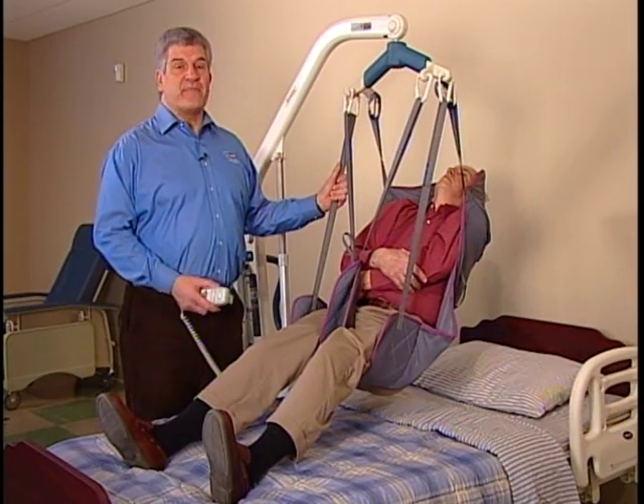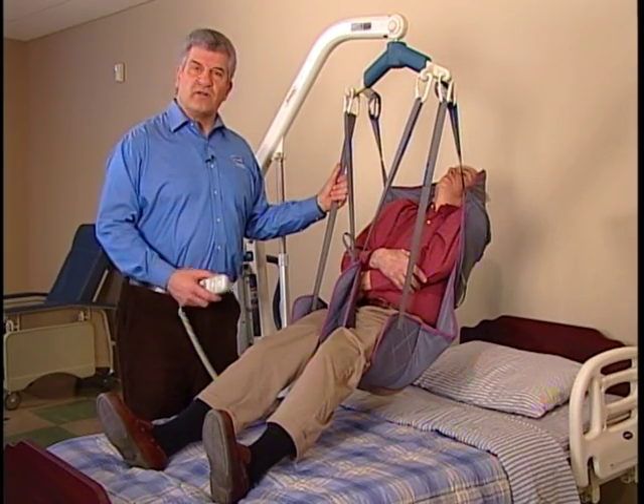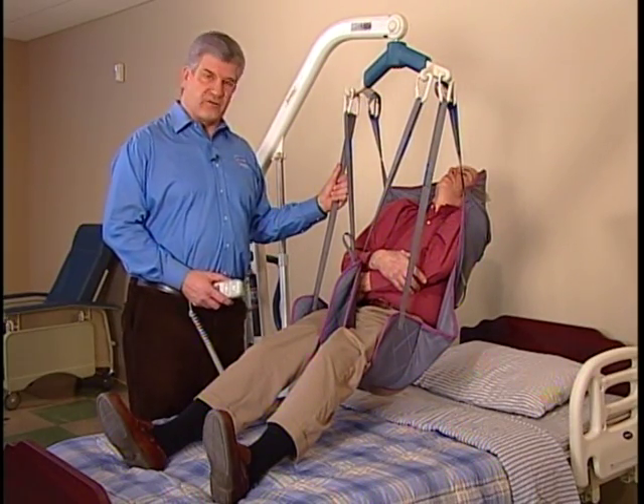If you explain each step as you work through it, your resident will learn the routine and become comfortable with it.